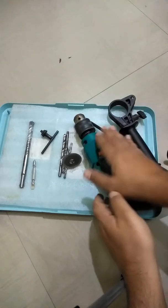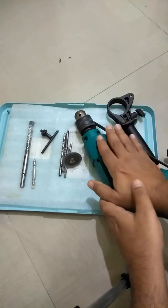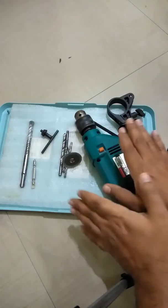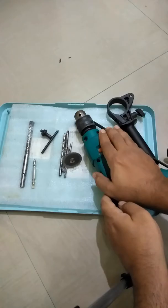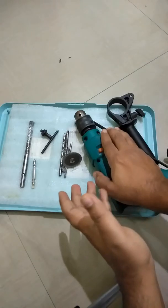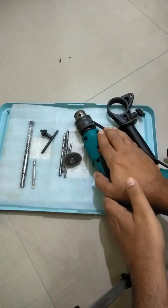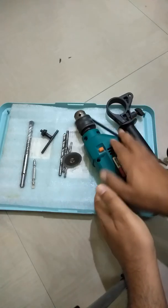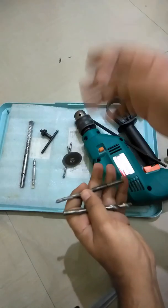Now let me tell you whether you should have a drilling machine or not. A drilling machine is the most important tool in your toolkit if you want to do repair and installation work at home on your own. I've been using this machine for about five years and have saved a lot of time and money — roughly about 50,000 rupees. It's a very economical product that lasts many years. Even the bits cost only about 30 to 40 rupees from a local shop, or you can buy a bundle online.